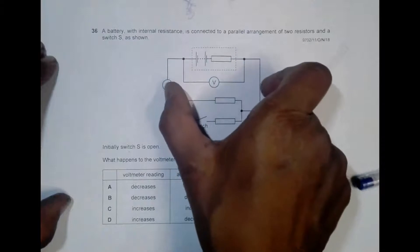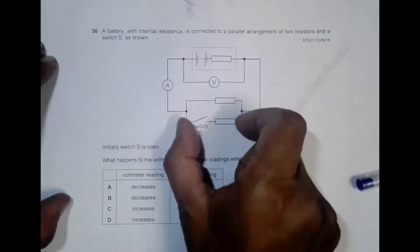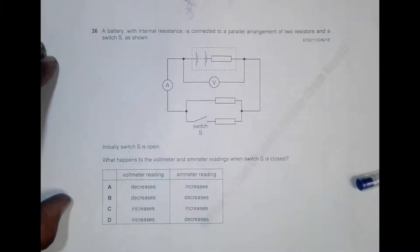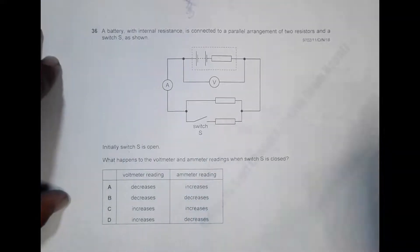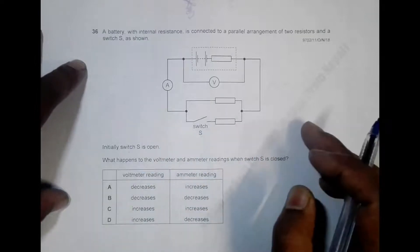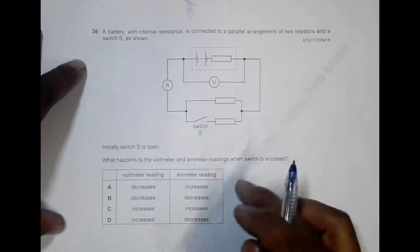The voltmeter is connected across the terminals of the cell, which means it is measuring the PD across those terminals. We cannot exactly measure the PD inside the cell — even though it might look like it does, it actually measures the PD outside the cell, which is the terminal potential difference.